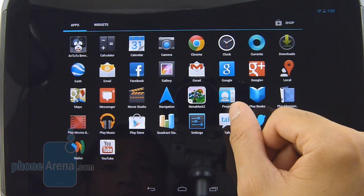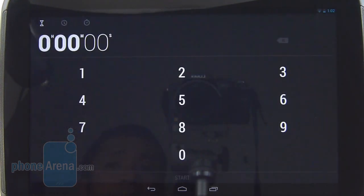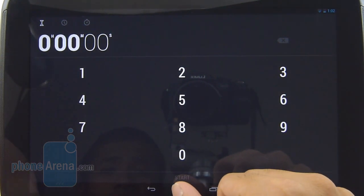Same thing with the people application, but for other things like the calculator or even the clock app, it's pretty much just a stretched-out version of its smartphone counterpart. We would like to see a little bit more optimization for tablet usage.